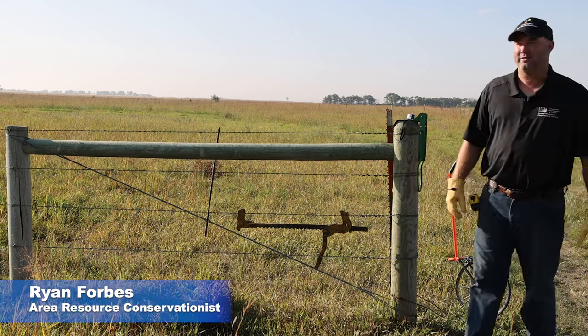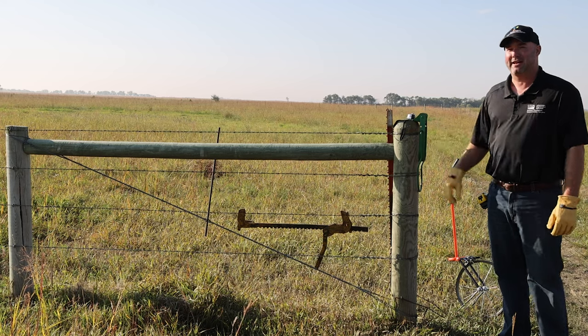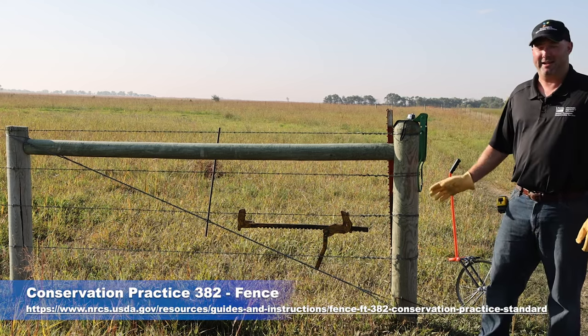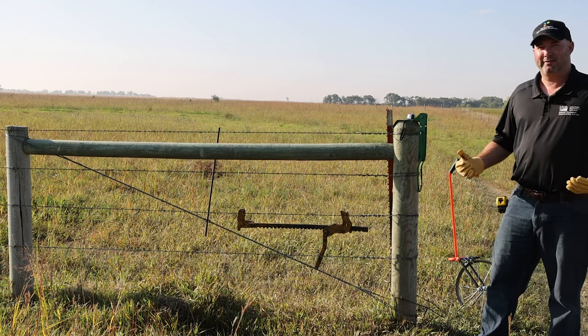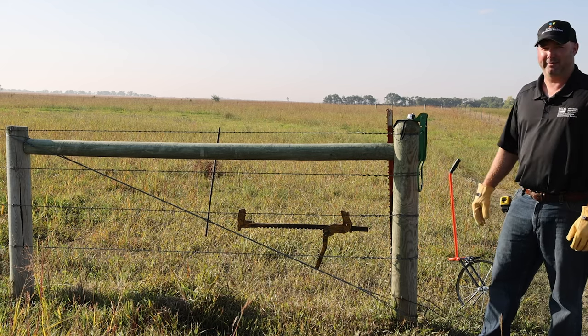This is Ryan Forbes and I work for the Natural Resource Conservation Service. Today we're going to be talking about my favorite conservation practice — 382, Conservation Practice Standard Fence. We're going to talk about some things that a district conservationist or planner is going to come out and look at when you construct your fence.